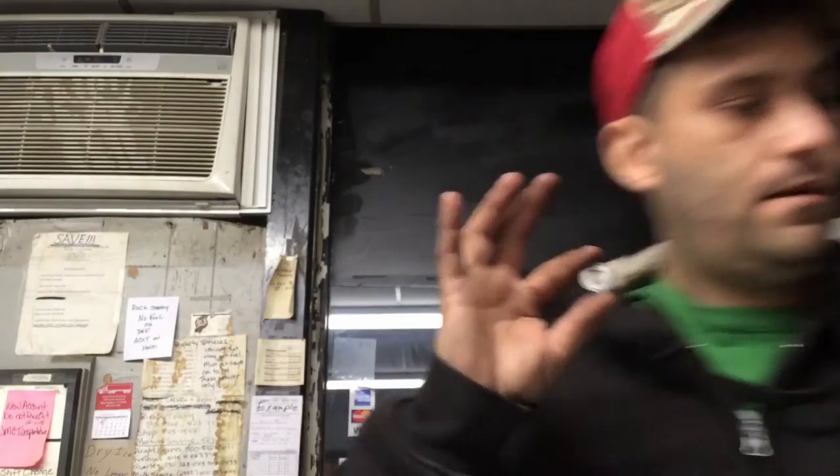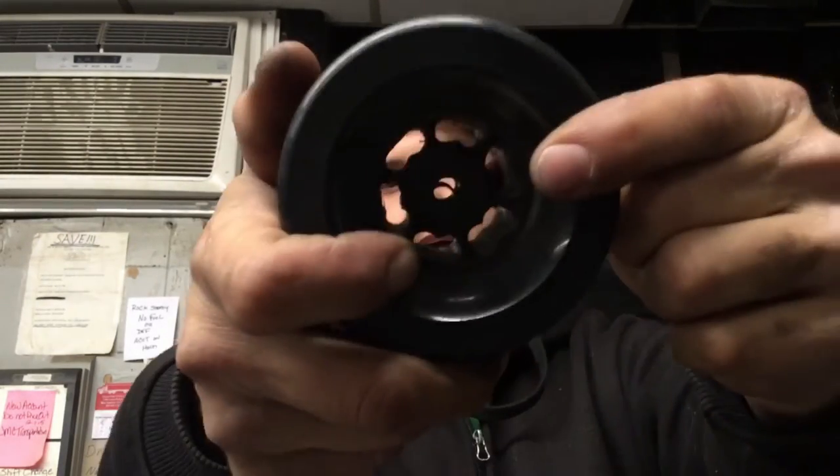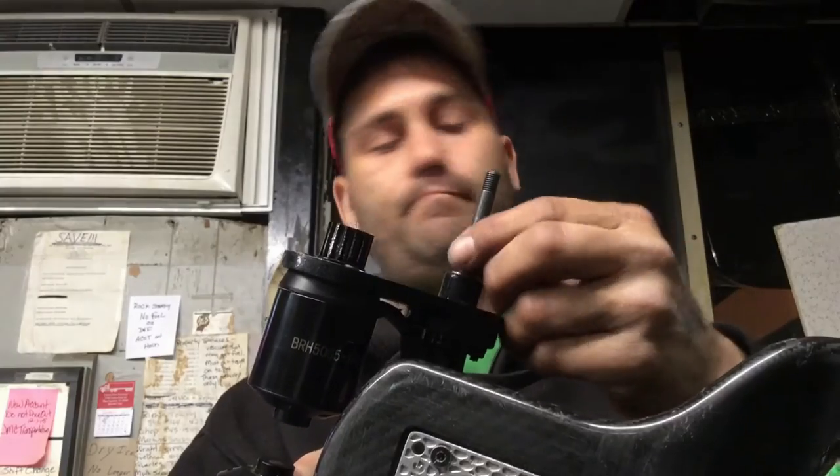Another issue you may come across if you have an Evolve Carbon GT and you have a noise coming from the back: this here is the bearing from the drive gear, inside that drive gear. It's got a bearing that's a little different than the skate wheel bearings. The hole is bigger because the axle it sits on is a little bigger than the axle the wheel sits on.